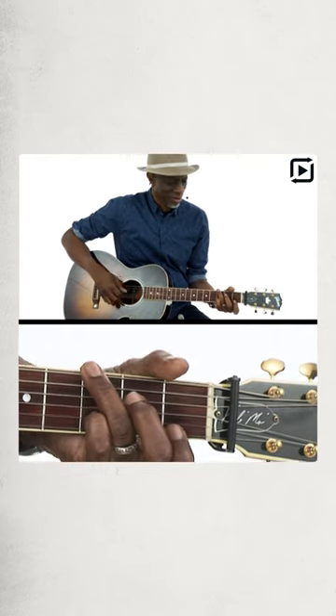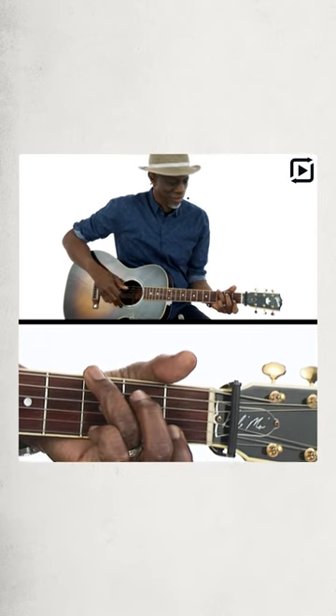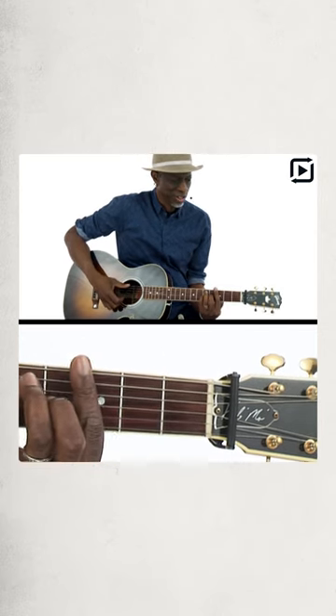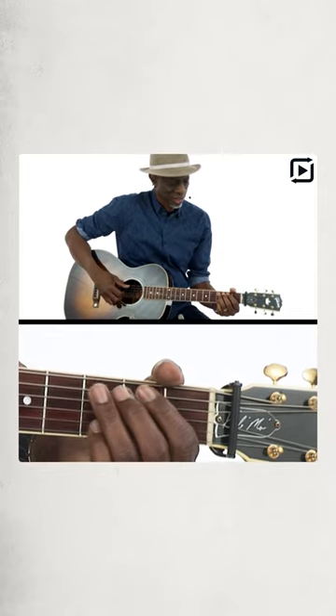Then there's the G7. There's a G7sus. Then there's the third position G. Then there's the G that's just, you know. And then there's the G7.